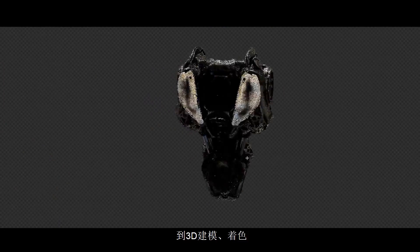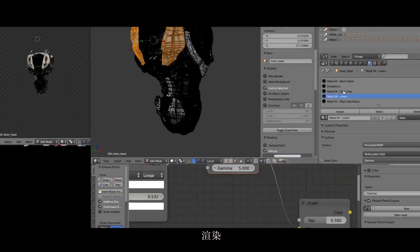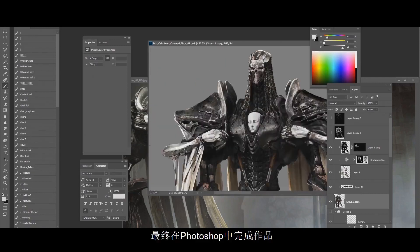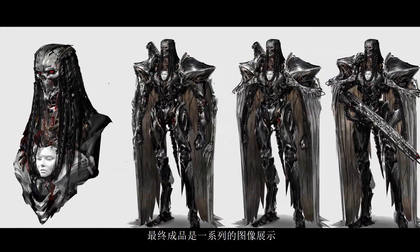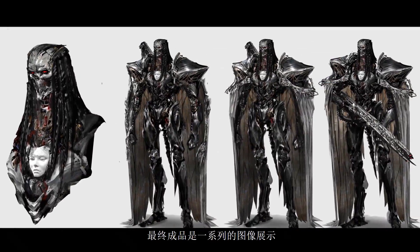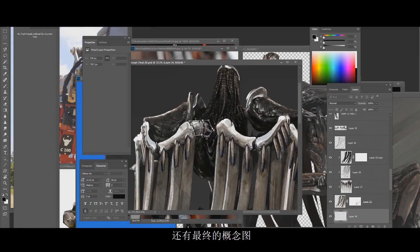From 3D modeling, shading, rigging, lighting, rendering, and finally completing the design in Photoshop. The final product would be a series of illustrations, as well as the final concept packet for KMP.